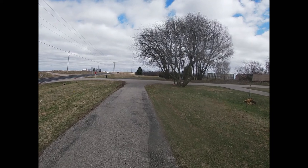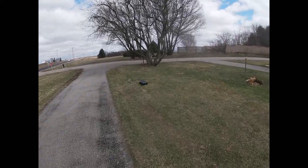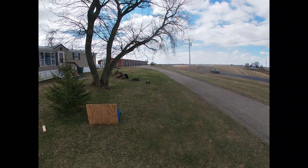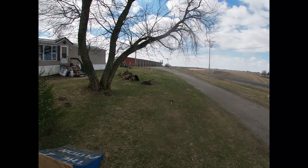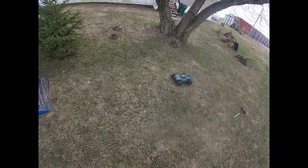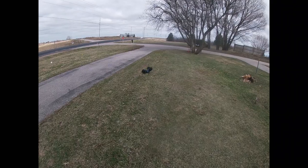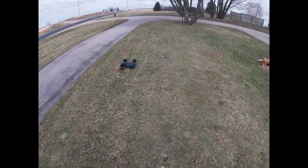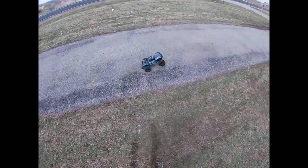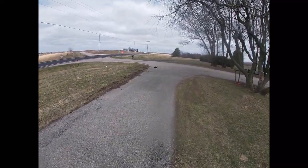Oh boy. Right in the dog poo. This thing is just a monster on 6S — I mean, just retarded.